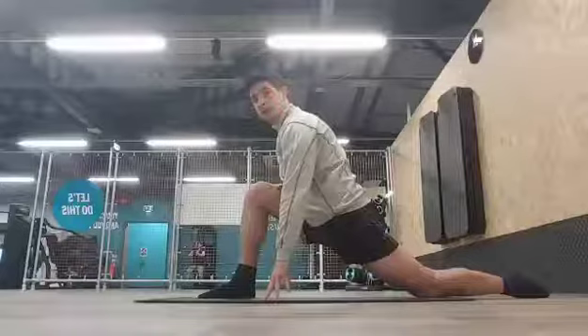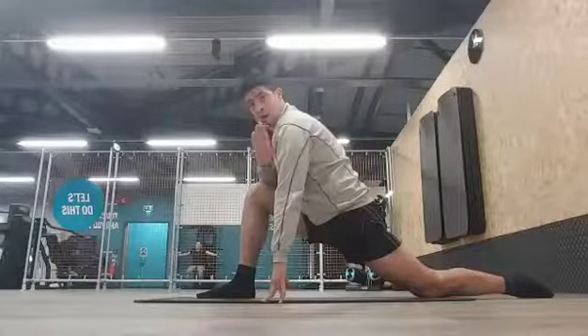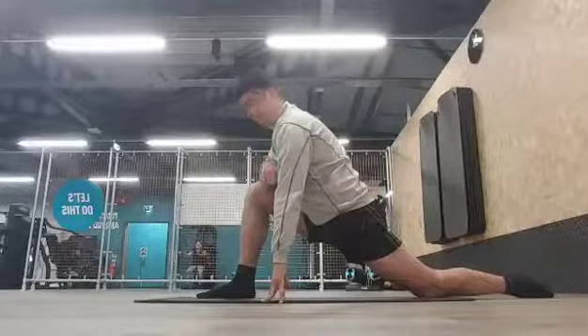I say minimum of 10 seconds because some people might stretch for 15 seconds and that's good enough, but others might need 25 seconds. Don't overdo it, but if you haven't done this for a long time you'll need to stretch longer. If you do this every week, you might only need 12 seconds. So once you've held for 10 or more seconds, you move on to the second part.